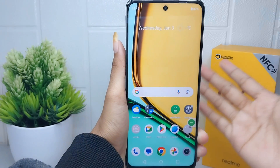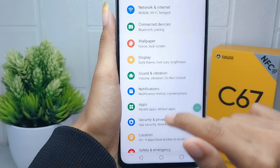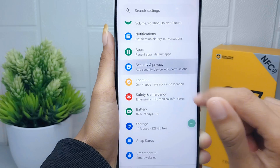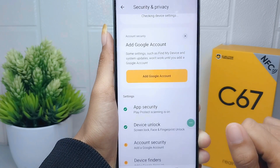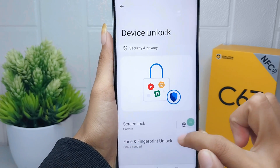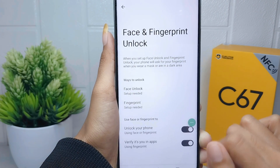Open the Settings menu, then scroll down and select the Security and Privacy option. In this section, select the Device Unlock option, and after that you can tap Face and Fingerprint Unlock. Then please enter your device security code.